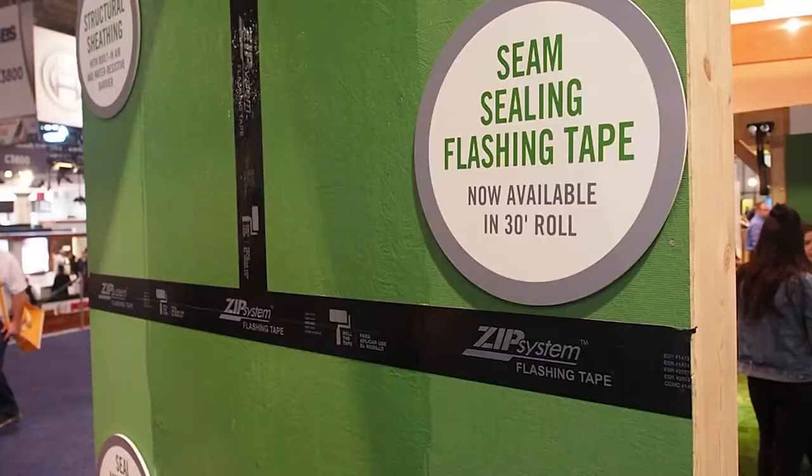Hello everyone. I'm here with Nick from Huber Engineered Woods and we've got a zip wall behind us. He's going to tell us a little bit about what a zip system is.